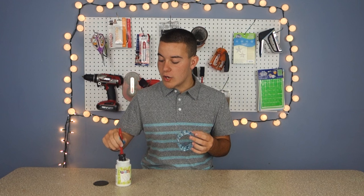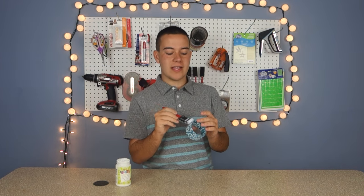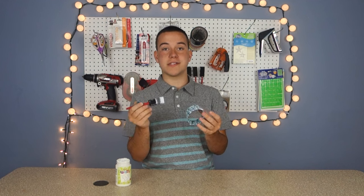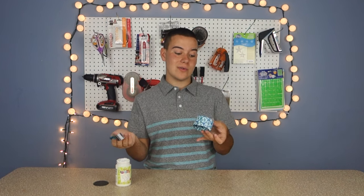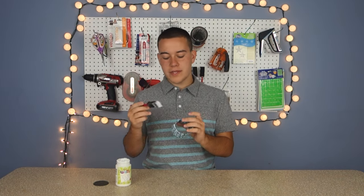We've wrapped the fabric all around our bangle and now we're going to seal it with another coat of decoupage. I like to do a large thick coat because of the wear and tear — that way the fabric stays secure and sealed in and you'll be able to wear it for years and years.